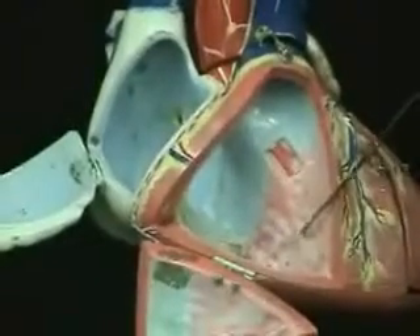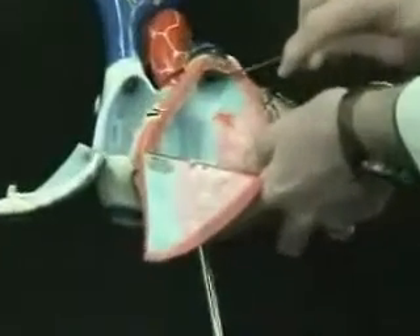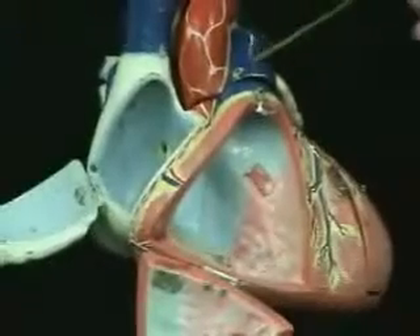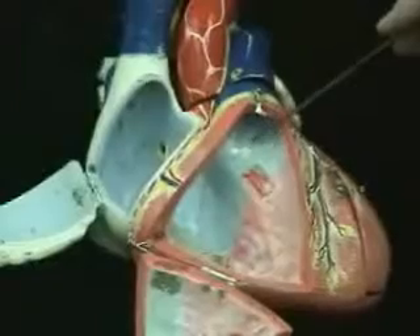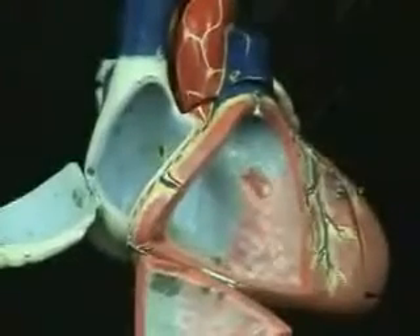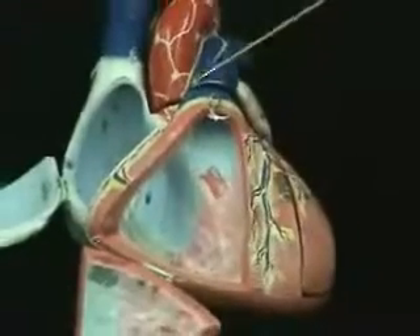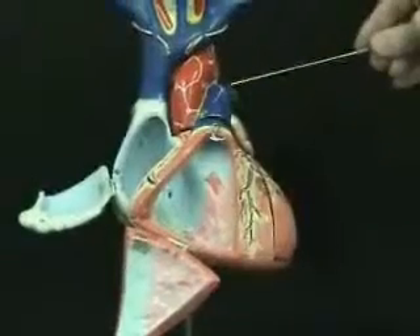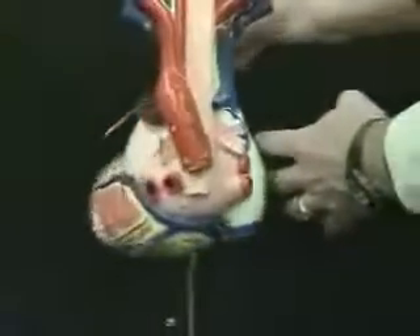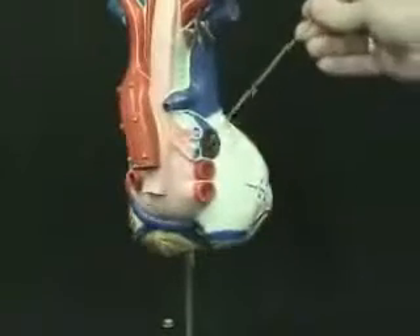This right ventricle is going to pump blood up through the pulmonary semilunar valve. If I tilt this model slightly, you should be able to see in here a pulmonary semilunar valve. As we reach the top of that right ventricle, we reach a smooth area that leads into the pulmonary trunk — that smooth area is known as the conus arteriosus. So we go up through the pulmonary trunk; this is now an arterial structure, but it's blue because of our pulmonary circuit. Then it will divide to go to both the right lung and the left lung as the pulmonary arteries. If I rotate this model around, we can see the pulmonary trunk heading out as the left pulmonary artery and on this side as the right pulmonary artery.